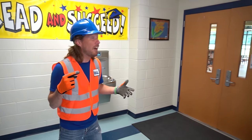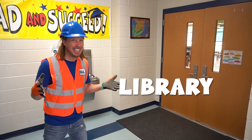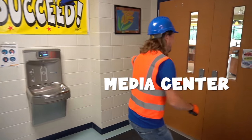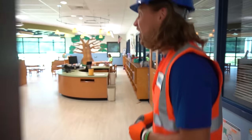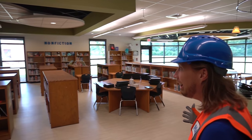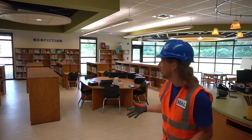We're having such an awesome time here at school getting it set up for all the students. This next room is one of my favorite places in school — it's the library! They call it the media center. Come on, let's check it out — look at all these cool books and shelves. We've even got tables and chairs!